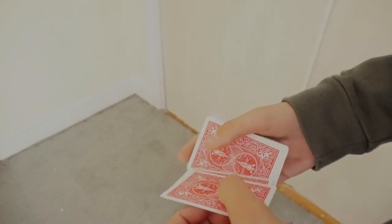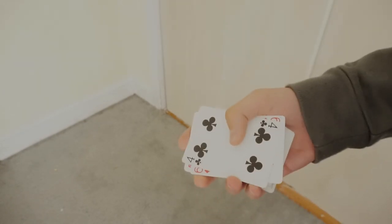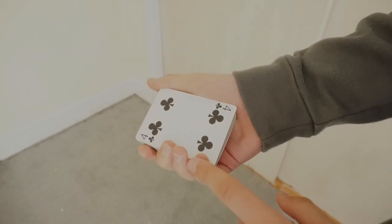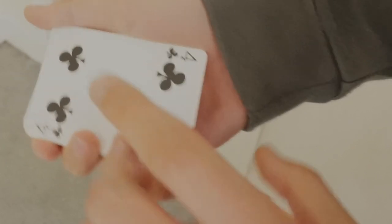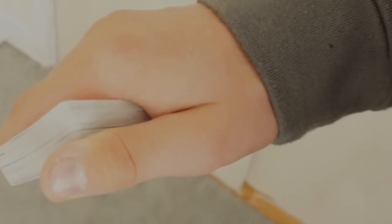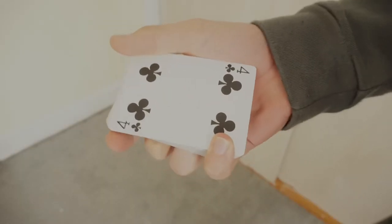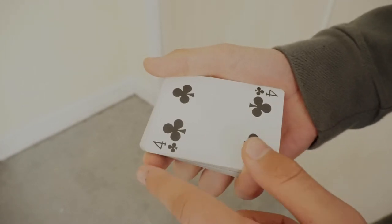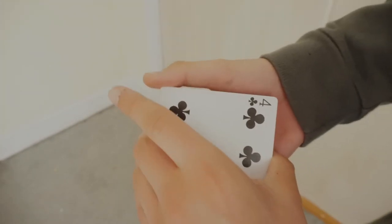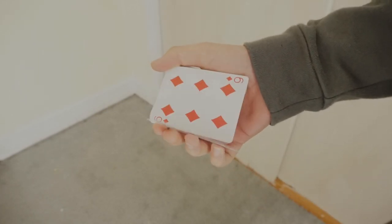First, you need to learn how to do a double lift — it's a very important thing in magic. Hold the cards in this grip: your pinky finger is going to be doing most of the work, putting the most pressure. Your thumb is on that edge putting pressure down, as if you're going to riffle down the packet, but you're not. Your two middle fingers aren't doing anything, and your index finger is on top.